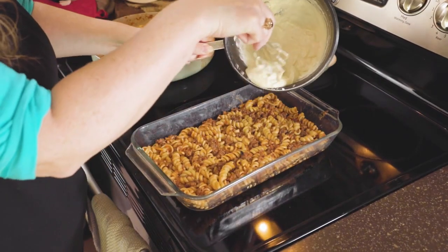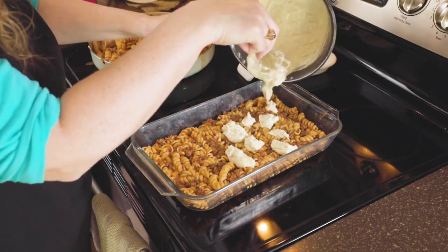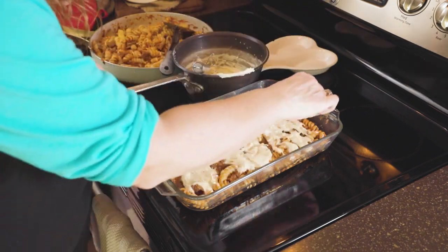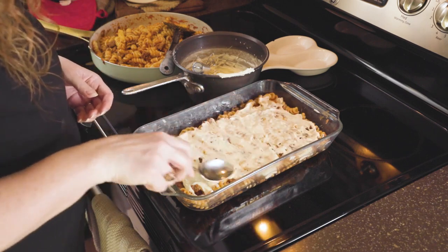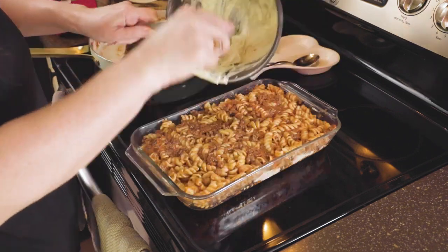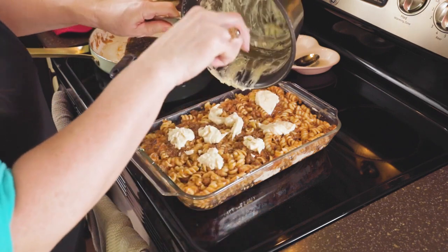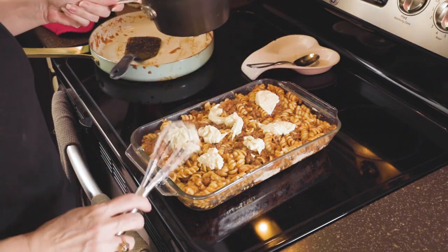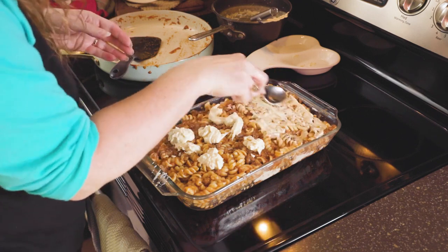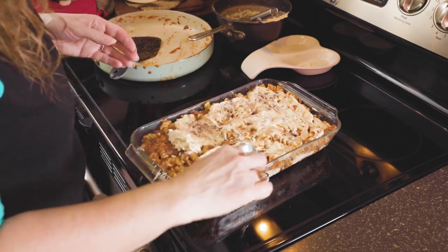Now I'm going to put some of this in the middle layer of my pasta dish because I want the cheesy goodness throughout the dish. You can smooth it with the spoon, then add your other layer of pasta. For the top layer, you can see it really starts to thicken up. Even as I took it off the heat it will still thicken somewhat, so keep that in mind when thinking about what thickness you want for your dish.